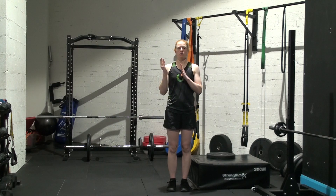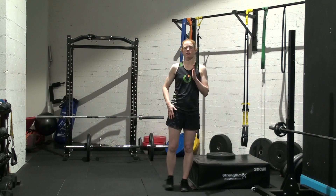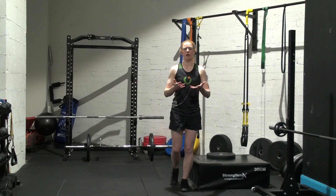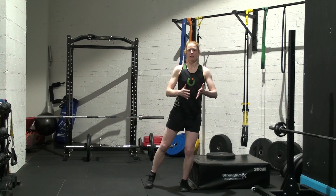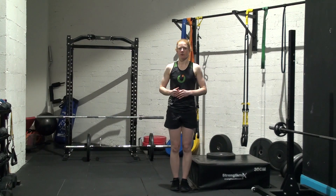So for the single leg squat in the frontal plane, all we're going to do is change which direction the leg is going — we're going to put it to the side instead of in front or behind. We'll reach it out, a bit more like a clock reach, as if we're going to 3 o'clock or 9 o'clock with that foot.